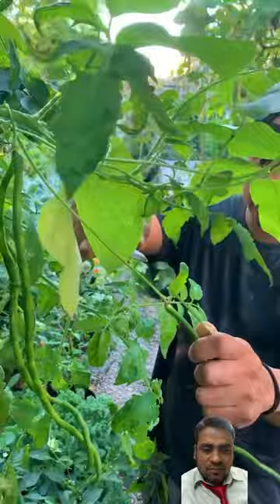Then we have sitao, also known as long beans. We use this and green beans in many Filipino dishes.